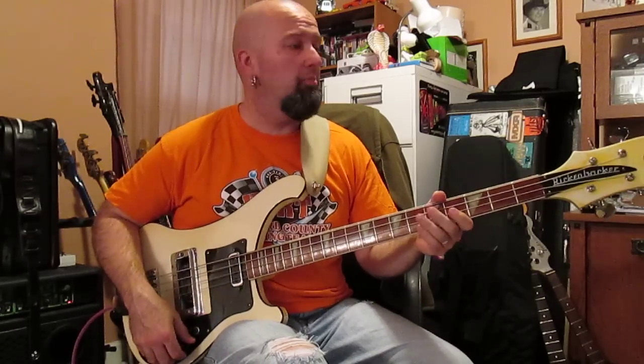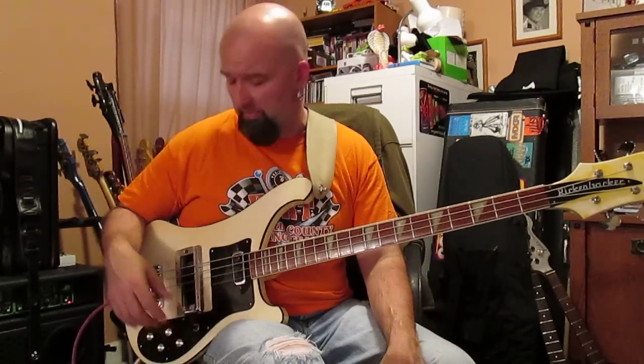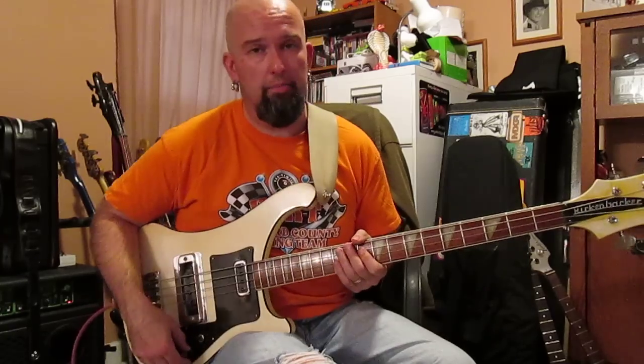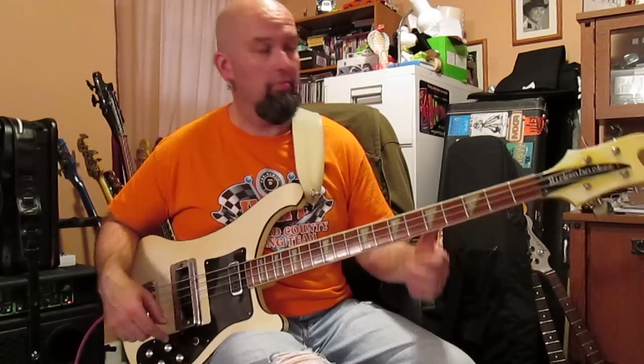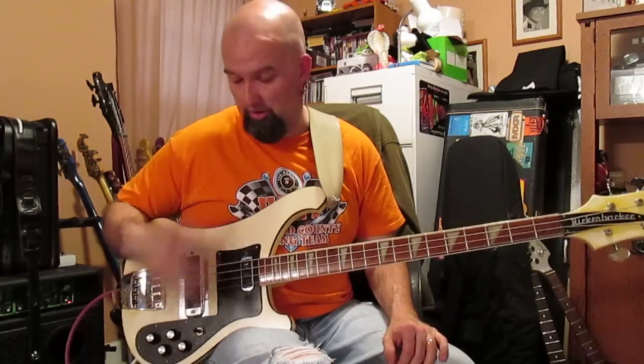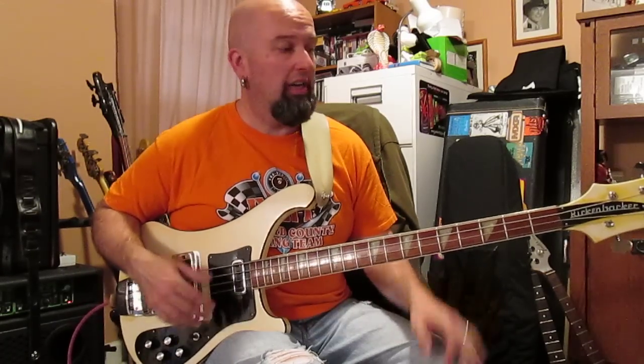We've got something different here — all kinds of basses sitting here. This is one of my personal favorites: an early 1974 white Rickenbacker with the traditional black trim, which in the old days meant black plastic — no black metal pieces, just black plastic.